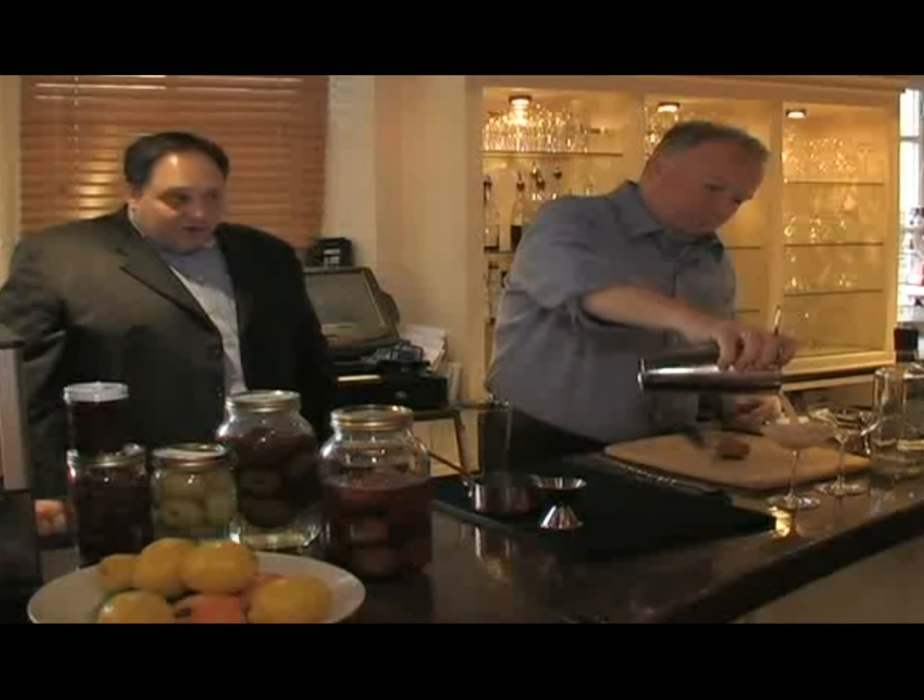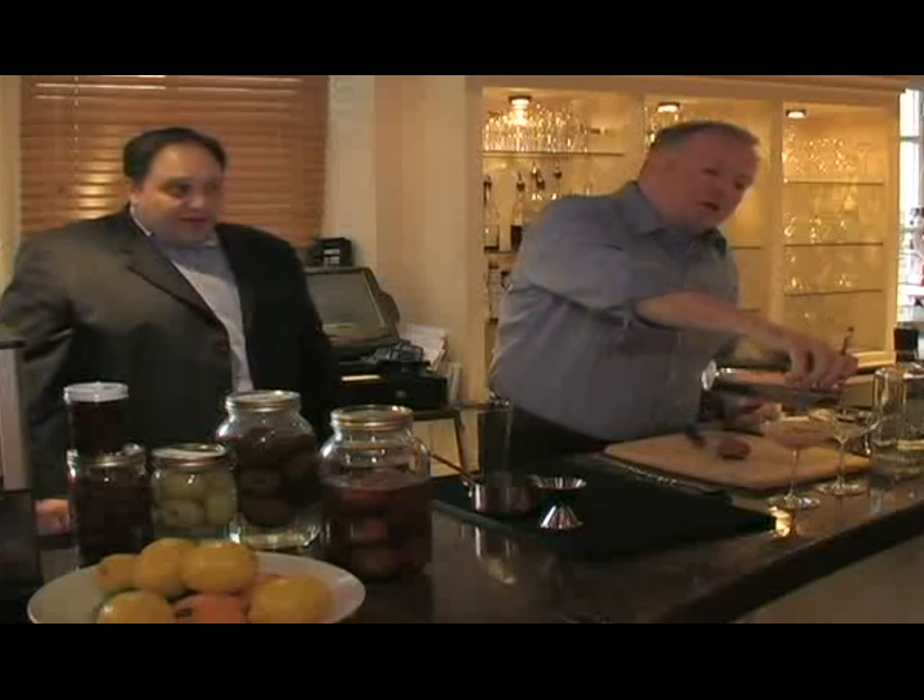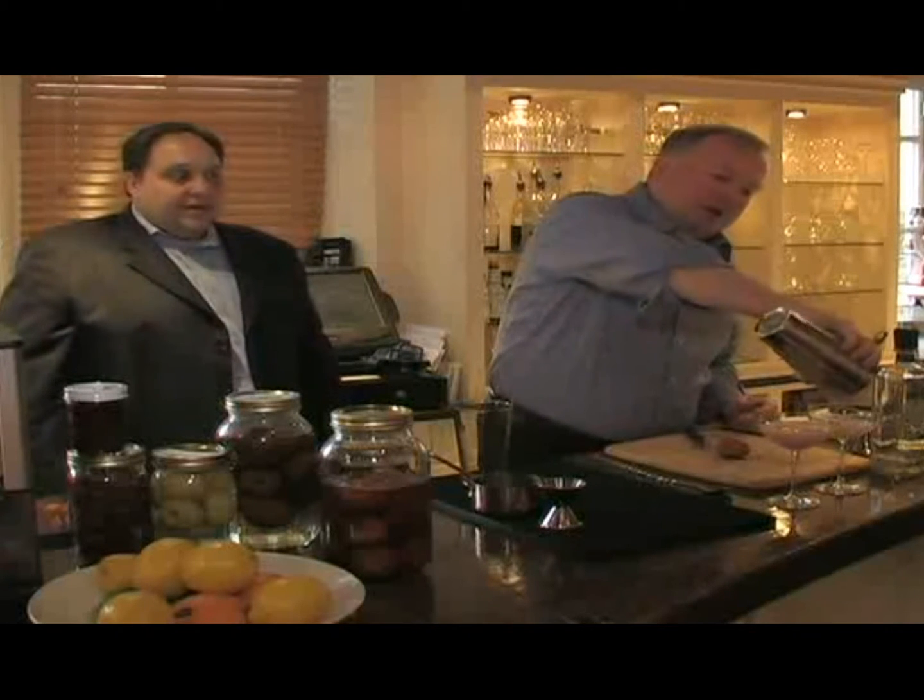Francis is shaking that cocktail vigorously with our beautiful big ice cubes, which we're very, very proud of. We call this drink a red-headed stepchild.